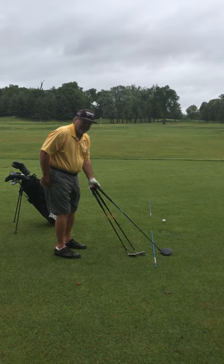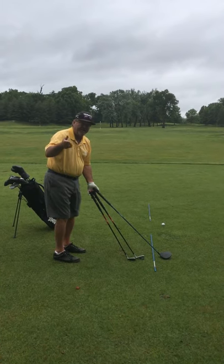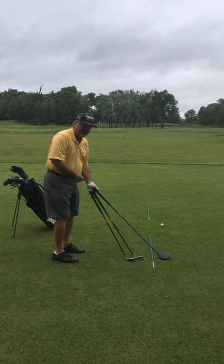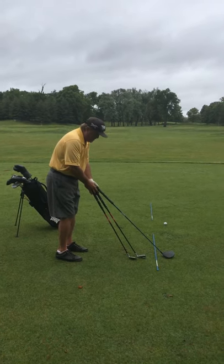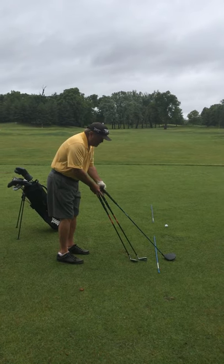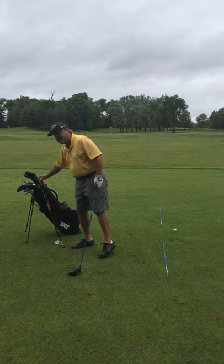But then, is the club sole flat on the ground? The heads of the clubs are different distances away, so it's very important to set up to each club the way that club is meant to be set up to. If you don't learn anything else from me, that's a pretty good thing to know.